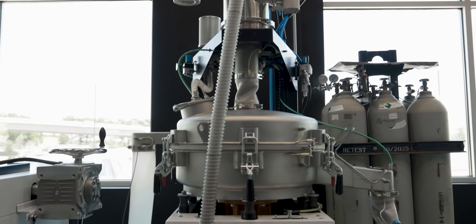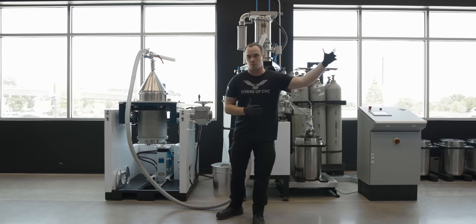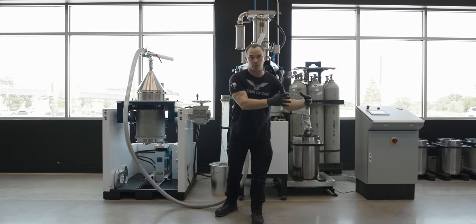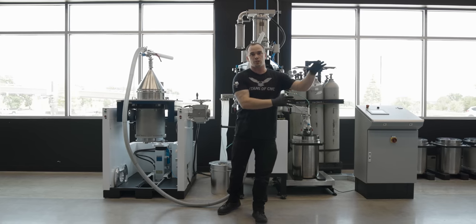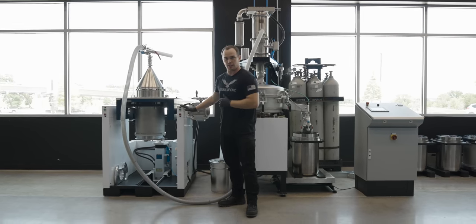The cool thing about this system is that while we're doing all this, our printer is just running and running. We remove the build cylinder and then load a second build cylinder with a pre-installed build plate into the printer and start it back up, while we unpack our parts at the depowdering station.